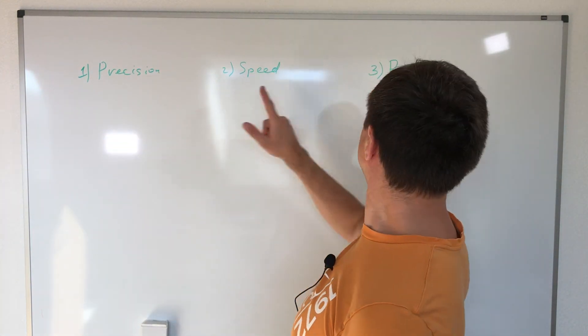Hello everyone. Today we will test my robotic arm. We will check the precision, speed, and payload. Let's get started.